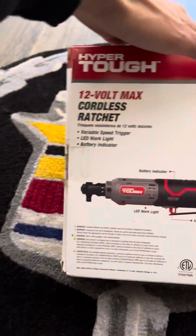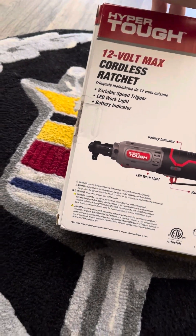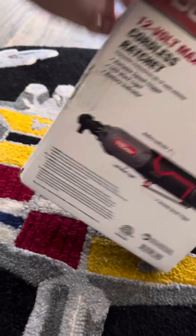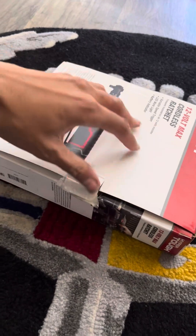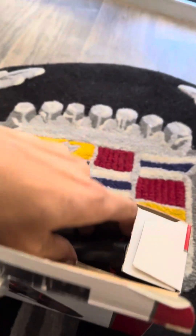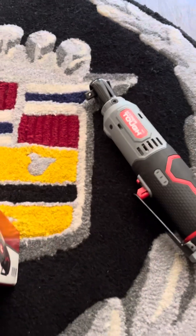It comes with a limited warranty, variable speed trigger, LED work light, battery indicator, the charger for the battery, and the battery. Pretty sure the battery comes already charged. So let's get right to it — you're going to want to open this up and pull out your Hyper Tough ratchet.